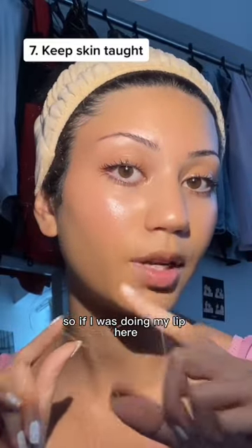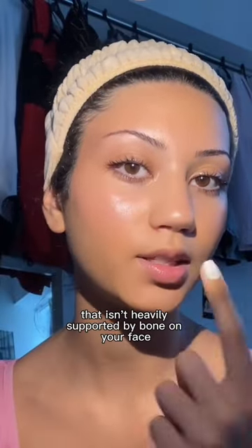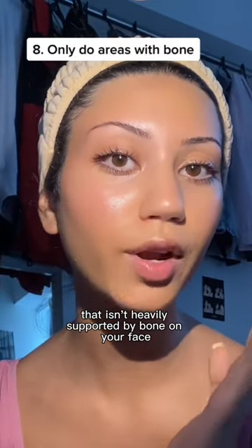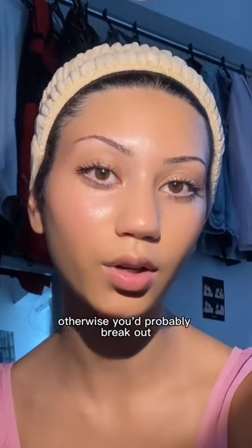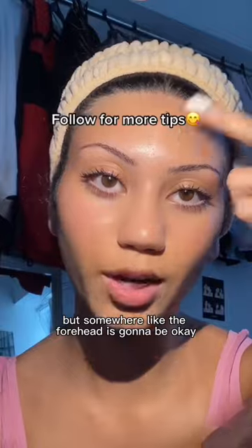Also, wherever you're doing it, make sure your skin is taut. So if I was doing my lip here, I would go like this. I personally wouldn't recommend it on any area that isn't heavily supported by bone on your face, otherwise you'd probably break out. So places like cheeks I wouldn't recommend, but somewhere like the forehead is going to be okay.